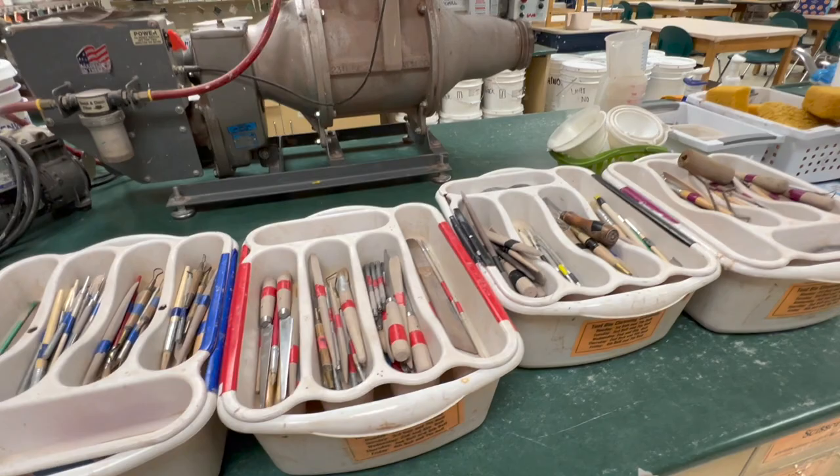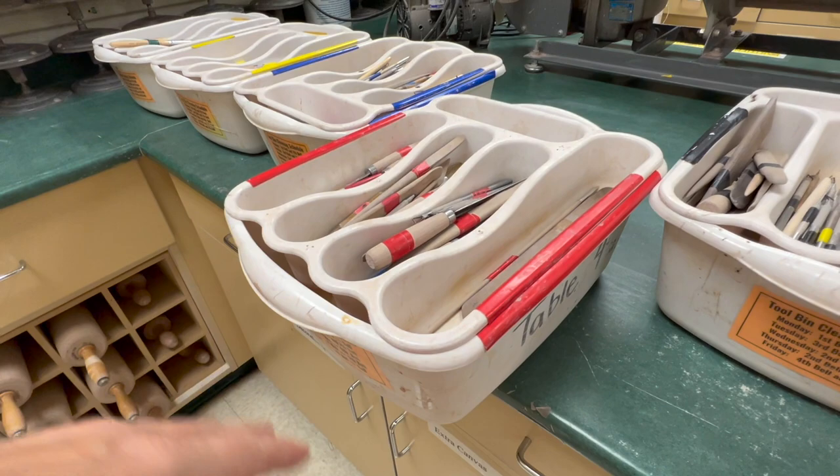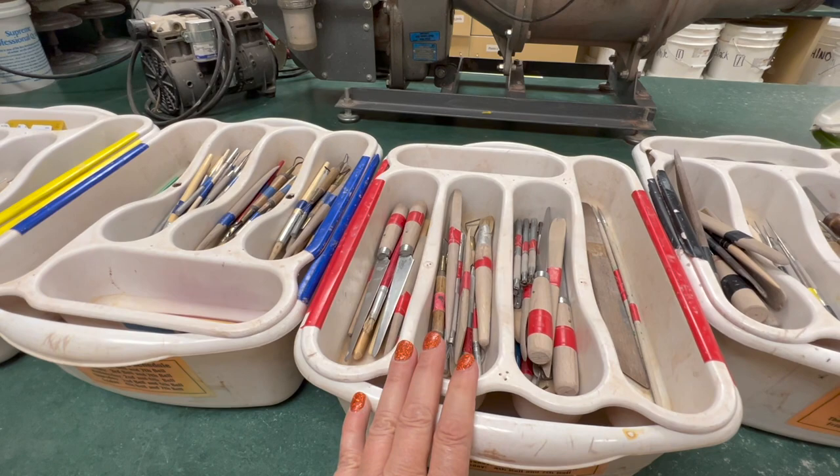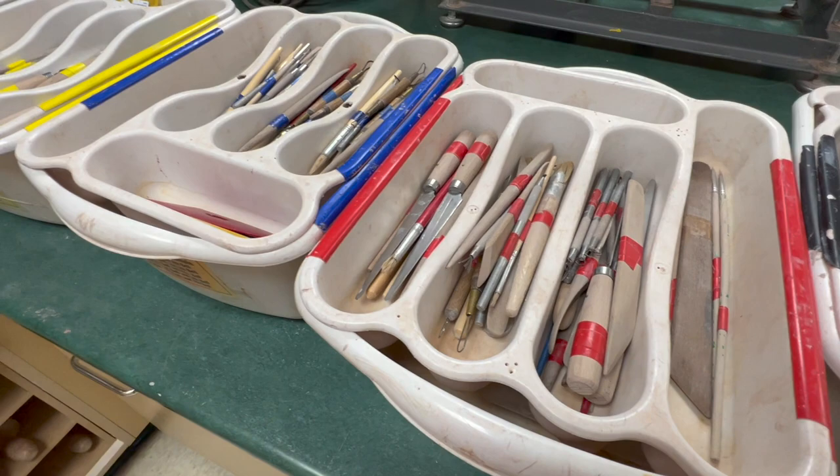Each of the tables has a designated tool bin. The tool bins have a cleaning schedule — they have to clean their tools at the end of every class, but once a day a bell is assigned to deep clean them. I have a variety of tools whether it's fettling knives, wooden knives, brushes, lots of Kemper tools, and stuff like that.